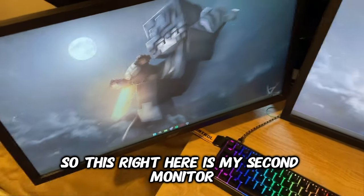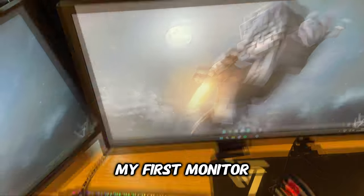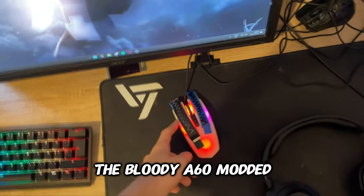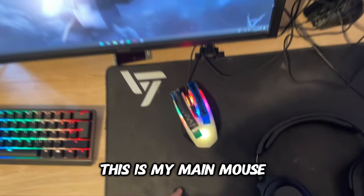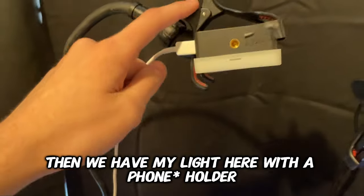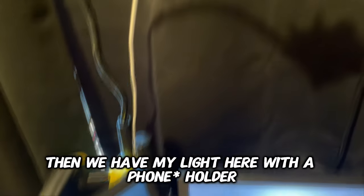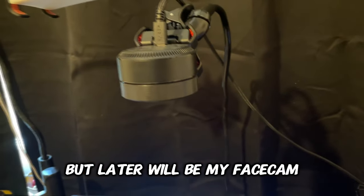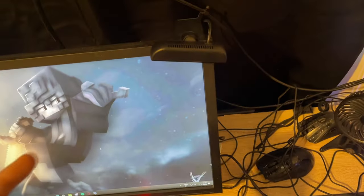This right here is my second monitor, my first monitor, my keyboard — the Wooting 60HE and the Bloody A60 modded. This is my main mouse. Then we have my light here with a handy holder, my camera which I'm currently using as a hand cam but later will be my face cam, and my old hand cam which I don't use right now but will use later.